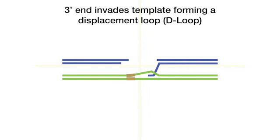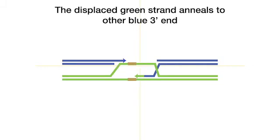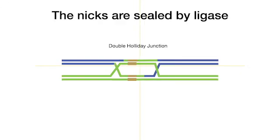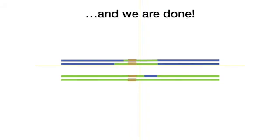The 3' end strand base pairs with a complementary strand, starting DNA synthesis. As the D-loop expands, the displaced green strand anneals to the other blue 3' strand. DNA synthesis proceeds at the two sides and eventually the elongating strands copy the different DNA — the ochre-colored one. Next, the ends are joined, forming a double Holliday junction, which is resolved by cutting and ligation. HDR has been completed.